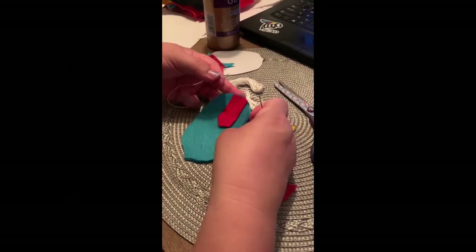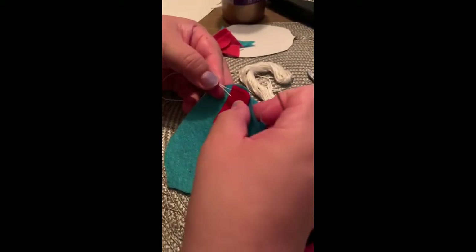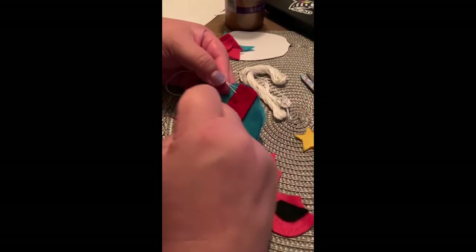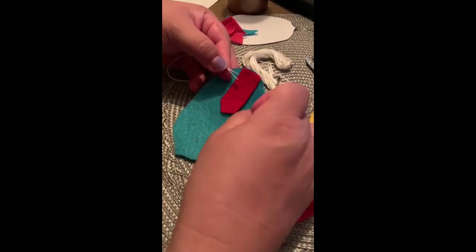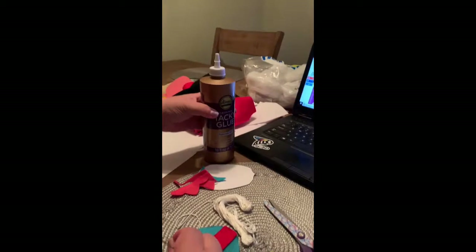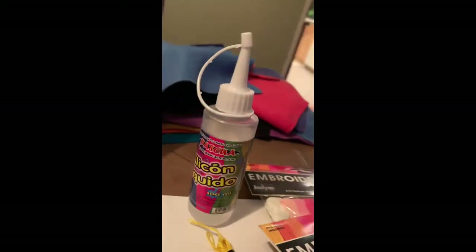We're going to take this first piece of felt, and you can either glue it or sew it. If you want to just glue the base parts on and then sew around, that's fine. Or if you don't have any sewing stuff, you can just glue everything. You can use Elmer's glue, fabric tacky glue, or silicone glue — it's up to you.